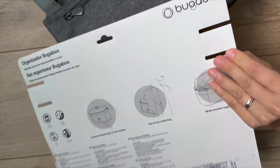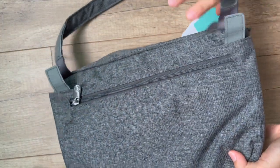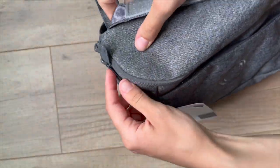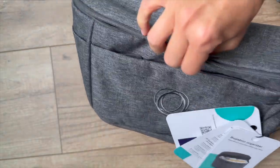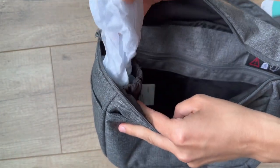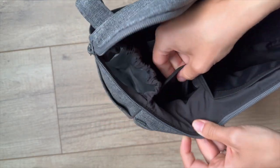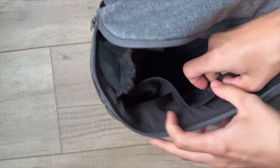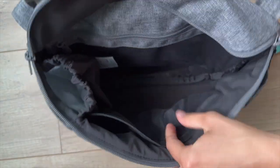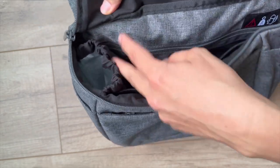As you unzip the main compartment, you'll find an array of intelligently designed pockets and sections that cater to your every need. The spacious interior provides spots for essentials like diapers, wipes, bottles, and snacks, ensuring everything has its place. A cleverly placed zippered pocket keeps your valuables secure and easily accessible. Additionally, the open design allows for quick and effortless access to your items while you're on the move.